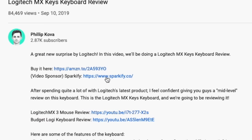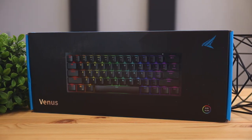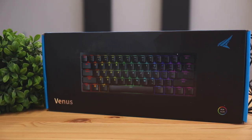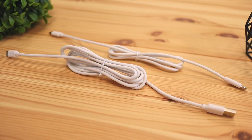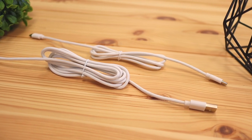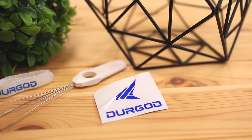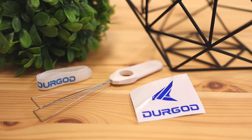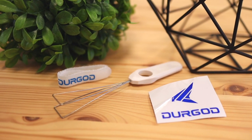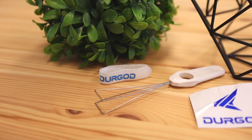When unboxing this keyboard, what's included is the keyboard of course, two cables that let you connect it to your computer — USB-A to USB-C and USB-C to USB-C — a keycap puller that lets you pull the keys out and customize the keyboard, a velcro strip for cable management, and a sticker with their brand logo, which is pretty cool if you want to slap it on your mug or your computer.